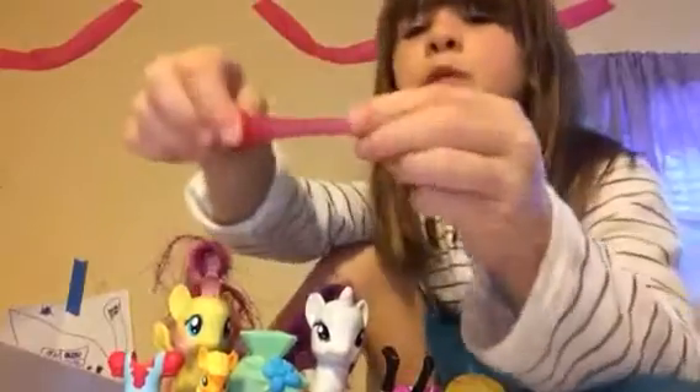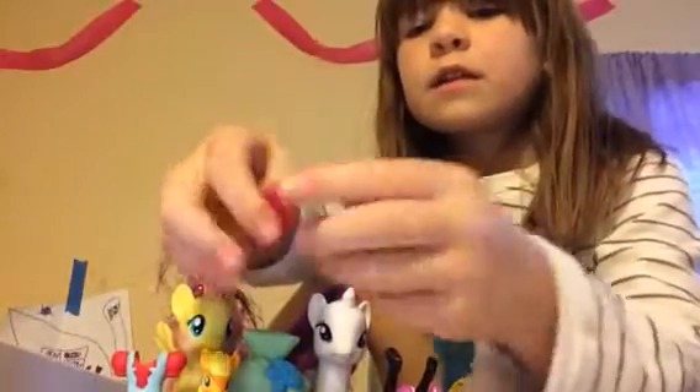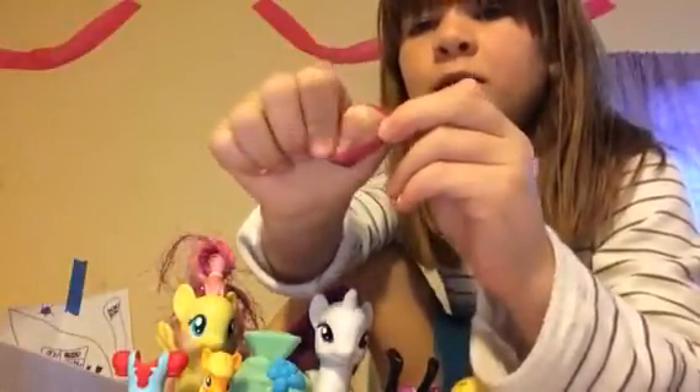This is Play-Doh Putty and it's super duper easy to break. See, look — got this big piece, stretch it out. You can see the regular color.